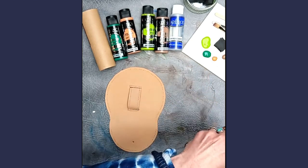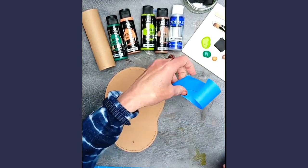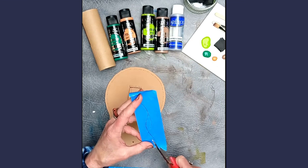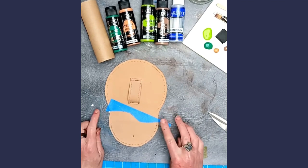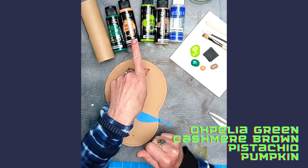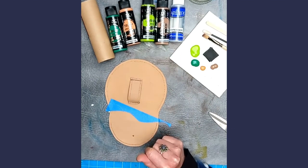This is just the Scotch Blue masking tape which is just a little bit more gentle on the leather surface. So I have my colour palette here: I have the Ophelia green, pumpkin, pistachio green, the cashmere brown, and some extender fluid.